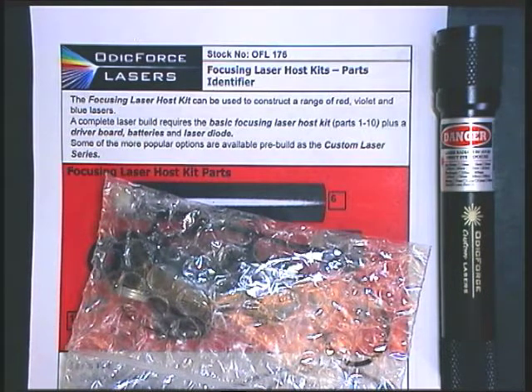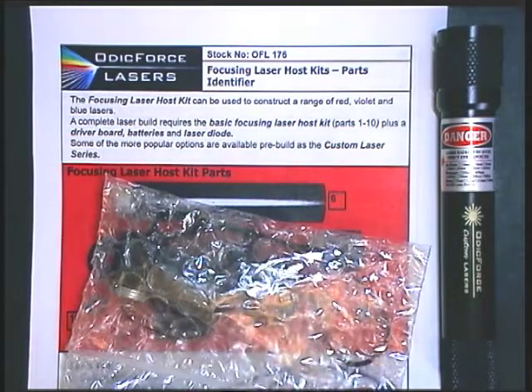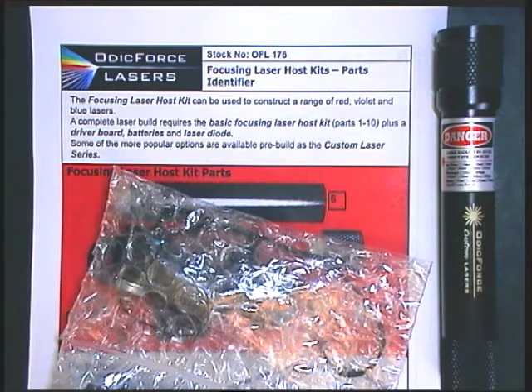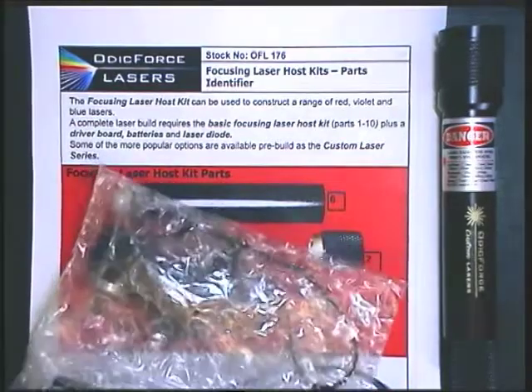This is the Odic Force Focusing Laser Host Kit. It consists of a set of instructions and a parts kit, and it can be used to build a range of lasers, such as the one which we have here. I'm going to start by showing some of the lasers we can build, and then afterwards we'll look at the parts kit in some detail.